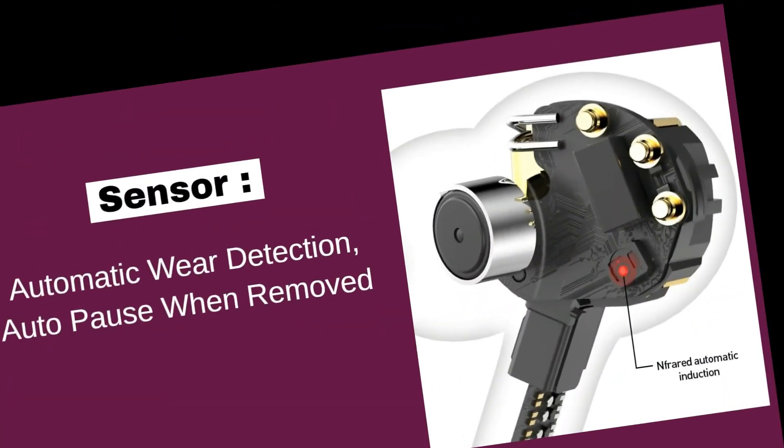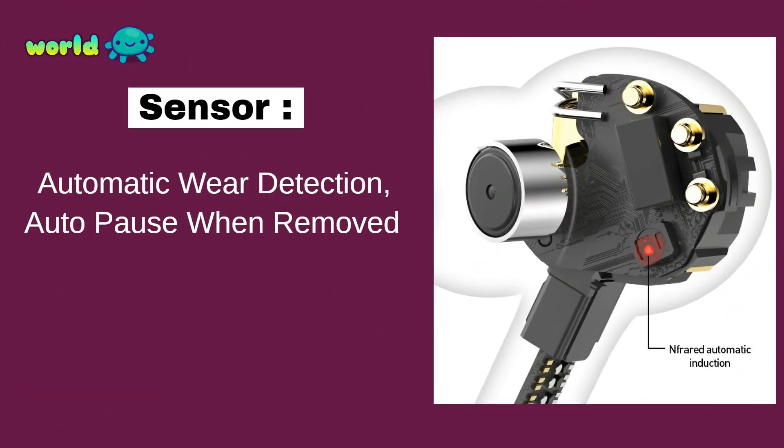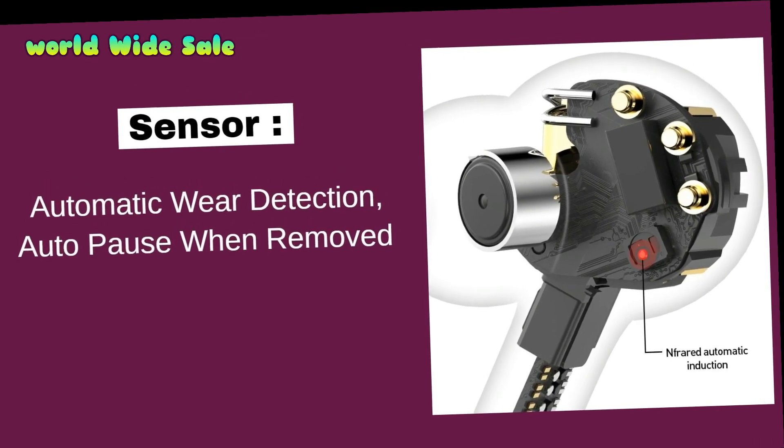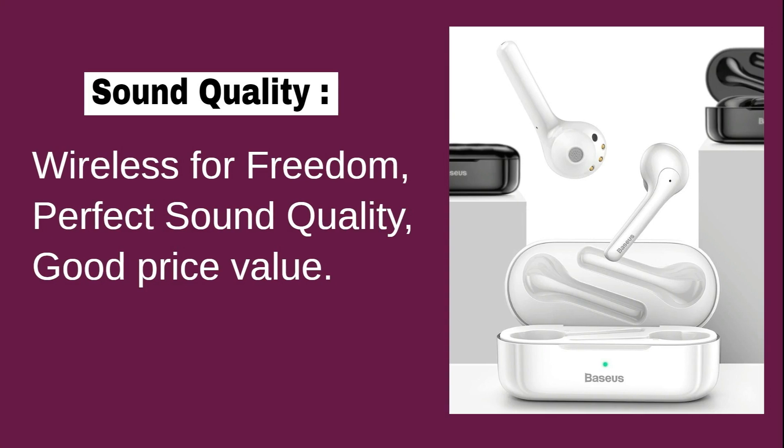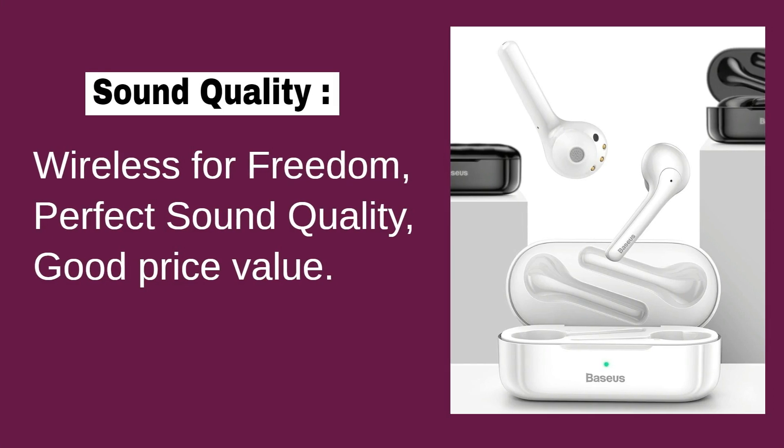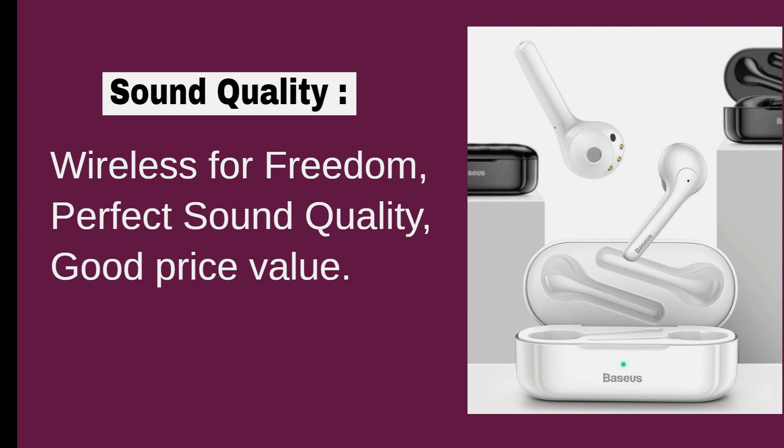Automatic wear detection: auto-pause when removed and auto-play when worn. Hi-Fi stereo super sound quality with powerful beat bass.